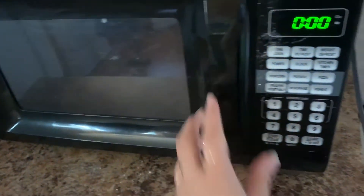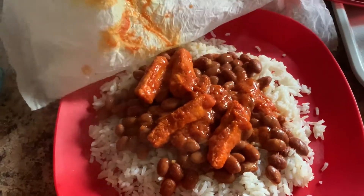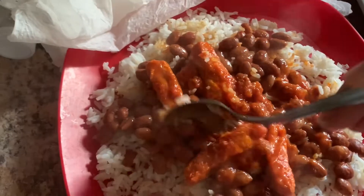We're gonna put it in for two minutes and now it is nice and steamy. Oh yes, this rice is so much softer.